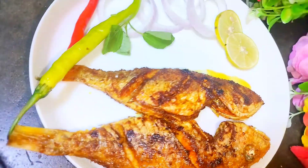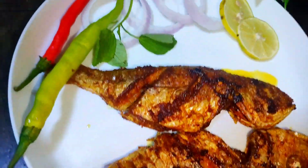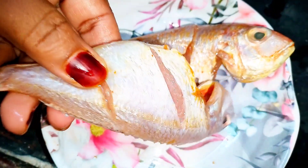Welcome viewers, welcome back to my channel. Today I'm going to share with you a very special recipe — fish fry recipe. You can see this fish is not a single fish, it is a couple of fish. Here I have cleaned two pieces of whole fishes which are smaller in size.